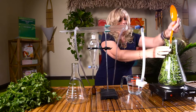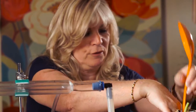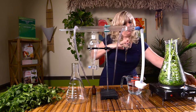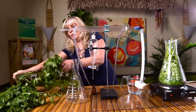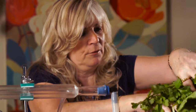We want to pack it in. I'm using an aroma pad here — this is just a little hot burner. It's going to heat the water up and cause it to boil, which will bring out the oils. Let's see if we can get some more in there.